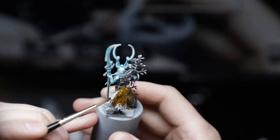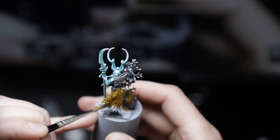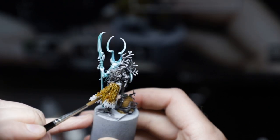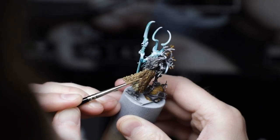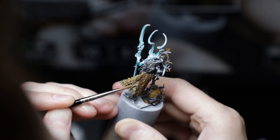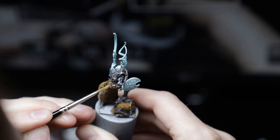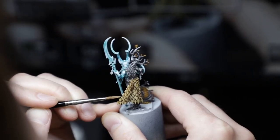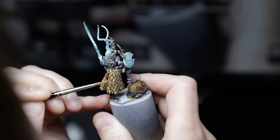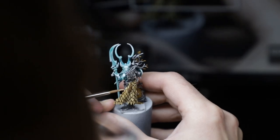For the leafy cape — or skirt I guess? — I went with some warmer brown tones. I threw down a base coat of Snakebite Leather Contrast Paint, doing a second lap over some of those darker areas like the deepest recesses in those folds. I went back in with Vallejo Medium Fleshtone to work in some of those midtones, then mixed in more and more Ivory as I worked up to the brightest highlights.